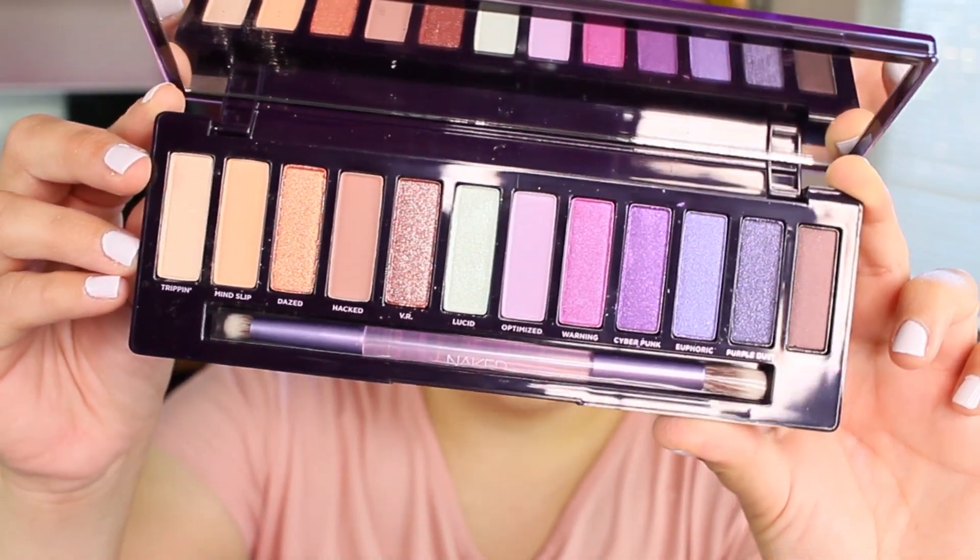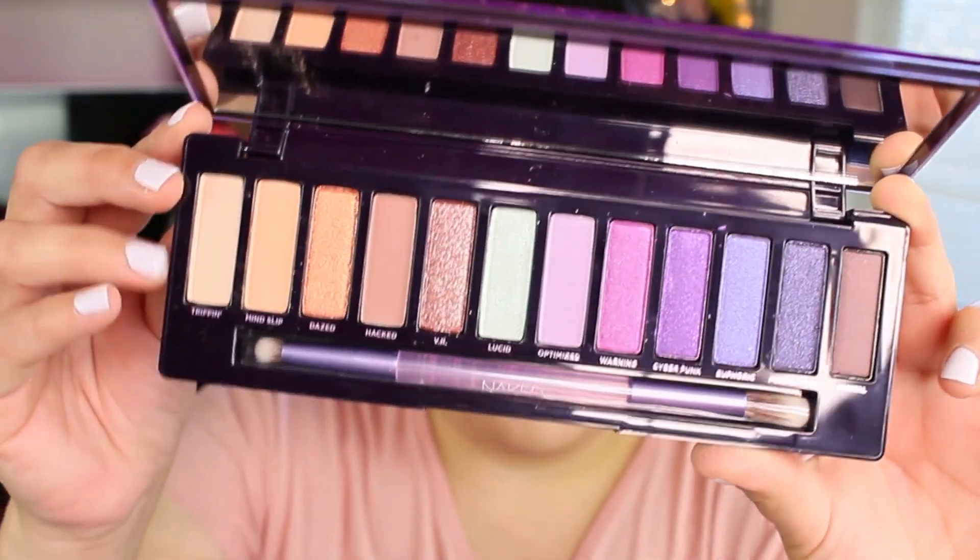The next shade I'm going to take is called Hacked — it's more like a burgundy shade. I'm going to place that in the outer part of my lid using the same brush.